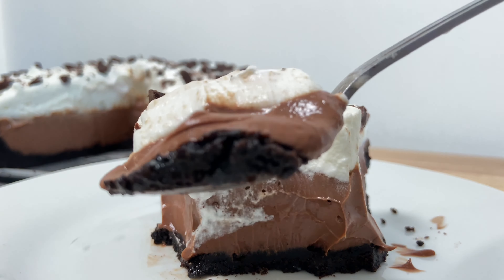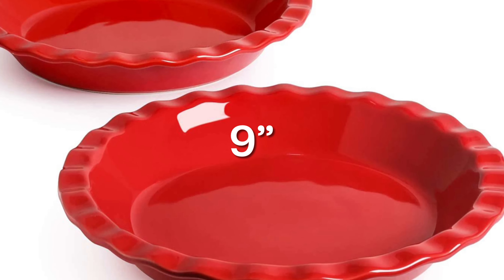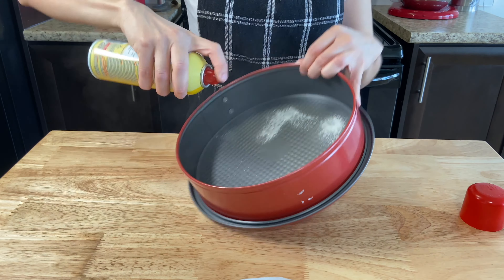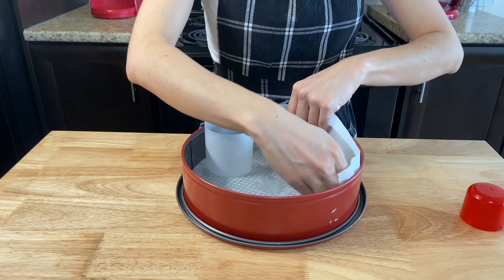For our pie, let's start by making the Oreo crust. For this, you will need Oreo cookie crumbs. You can find these easily in your grocery store, but if not, you can blend some Oreos on your own — scrape off the icing filling and blend them until you get nice even crumbs.